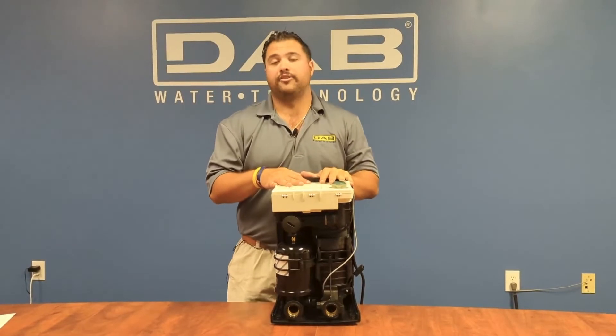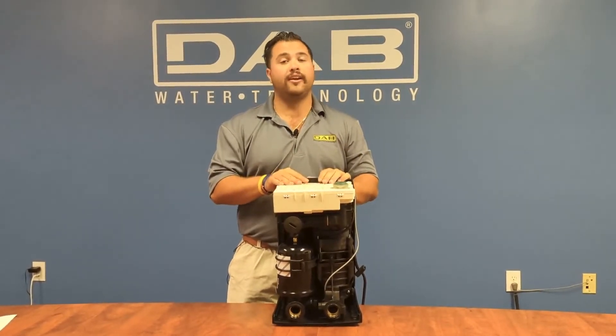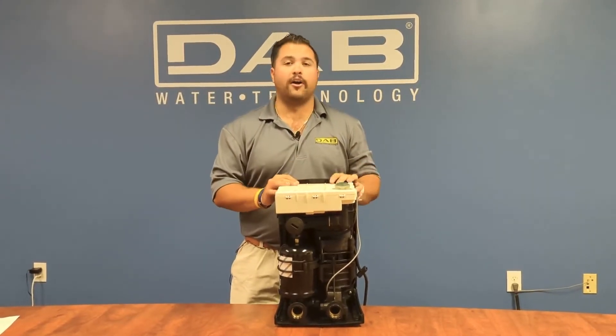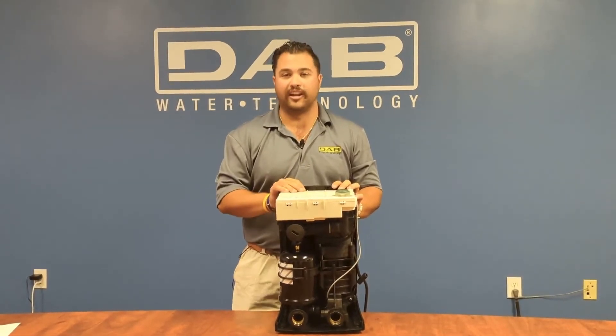That is how to change out the newest pressure sensor out of the EZBox Mini 3. If you'd like, please subscribe to our channel, give us a like, leave some comments and we'll get back to you as fast as possible. Thank you guys for watching and have a great day.